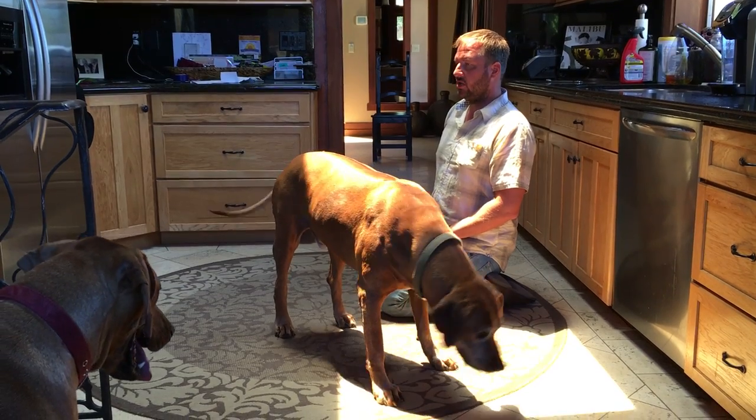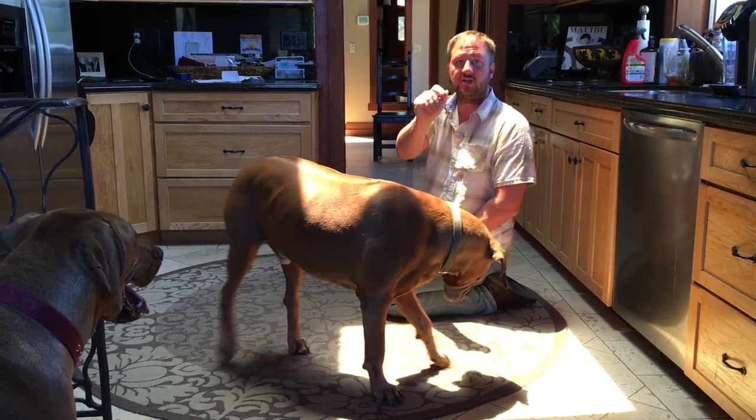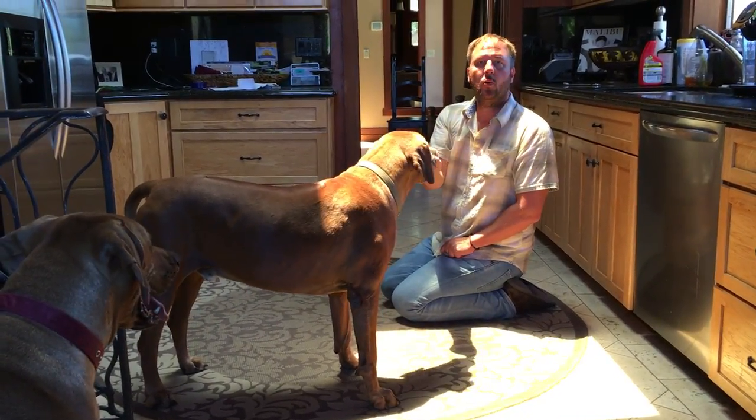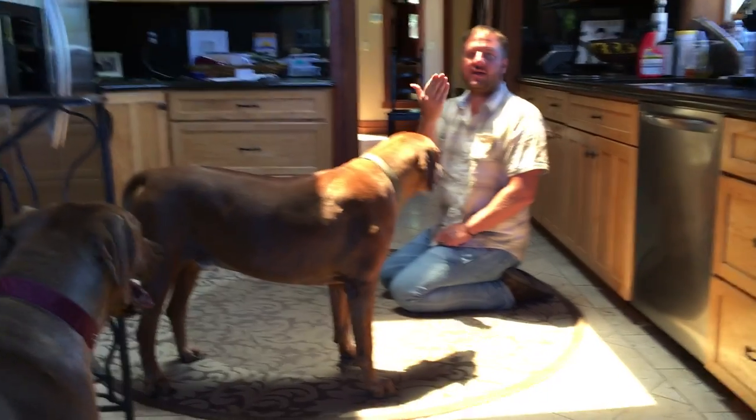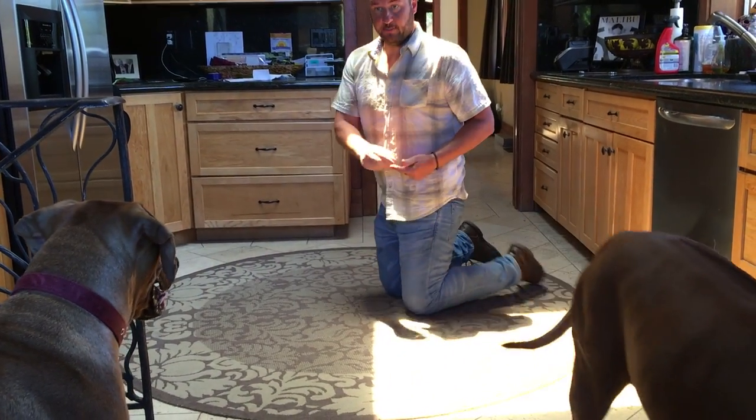At first, as soon as she looked at me, I held the treat up and then went to her face and to her mouth and said 'watch.' After a while, I would slow it down. So you want to linger and keep her eye contact — or not necessarily eye contact, but facial contact — for longer and longer periods of time.